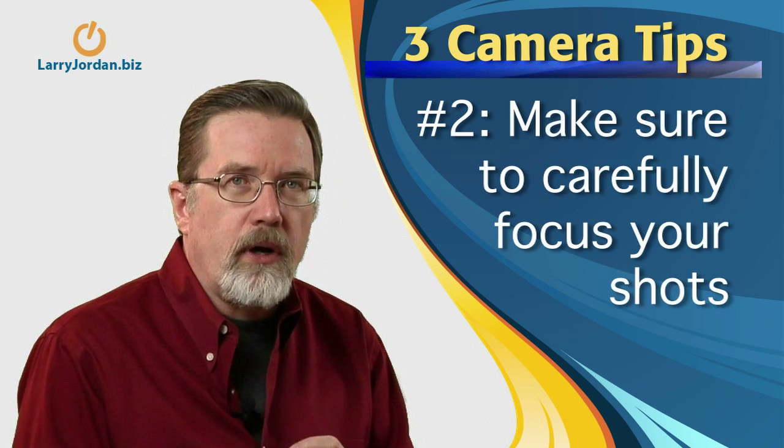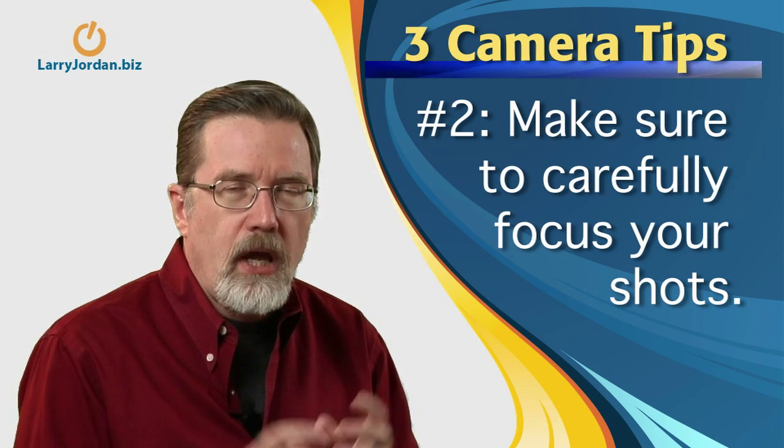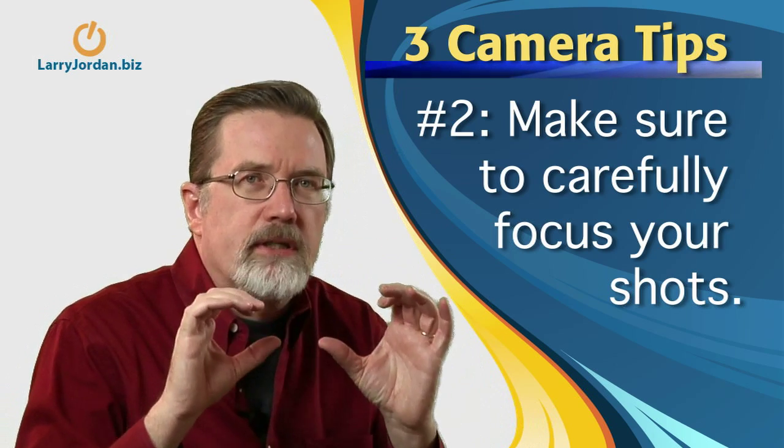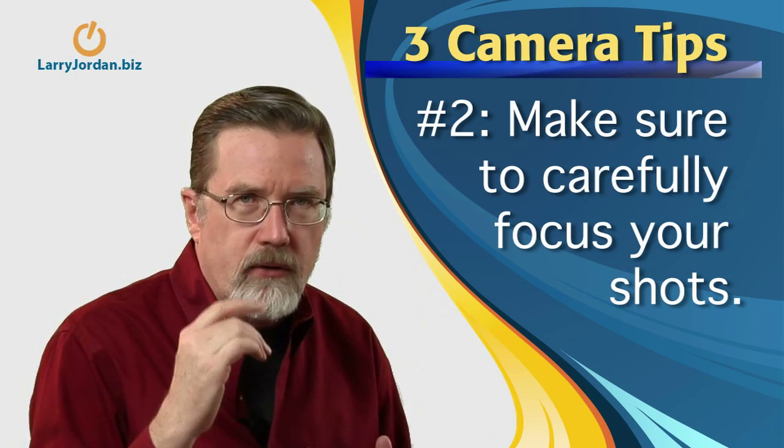Second, even more than in standard definition, high definition requires really, really good focus. Make sure to focus — not just focus a little bit — but zoom all the way in and focus exactly on something with detail: an eyebrow, some hair, or the tip of the nose. Because if the focus is the least bit off in standard def, you won't notice it very much. In high def, it's going to scream bad camera work.